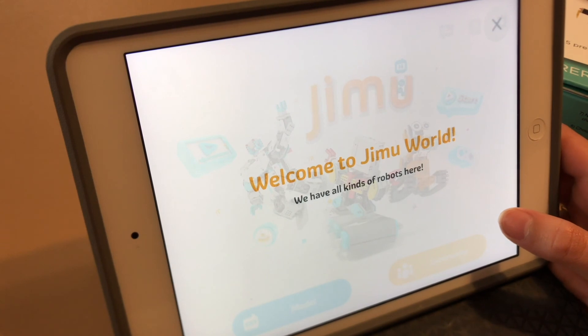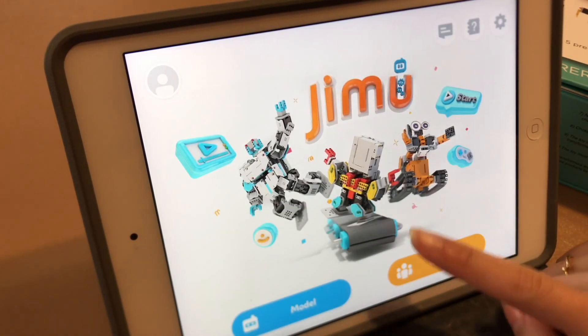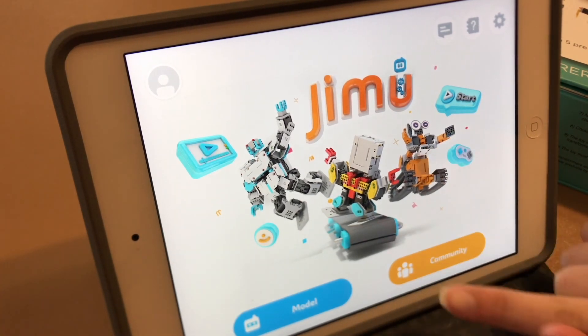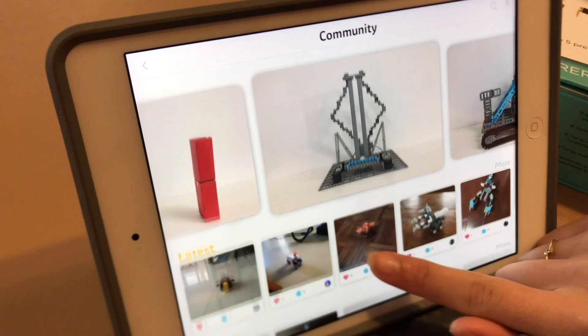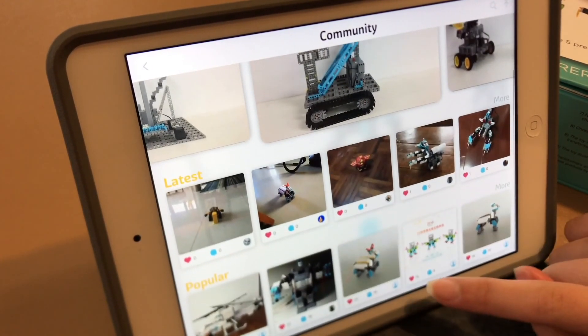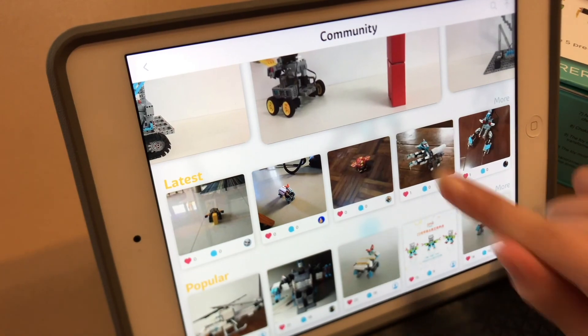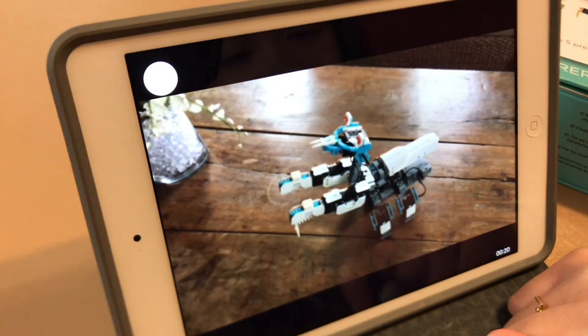Welcome to Jimu world — we have all kinds of other items. Start — I can start here. These are all the ones you can build. It's like a social media: once you're done with your robot you can post it.